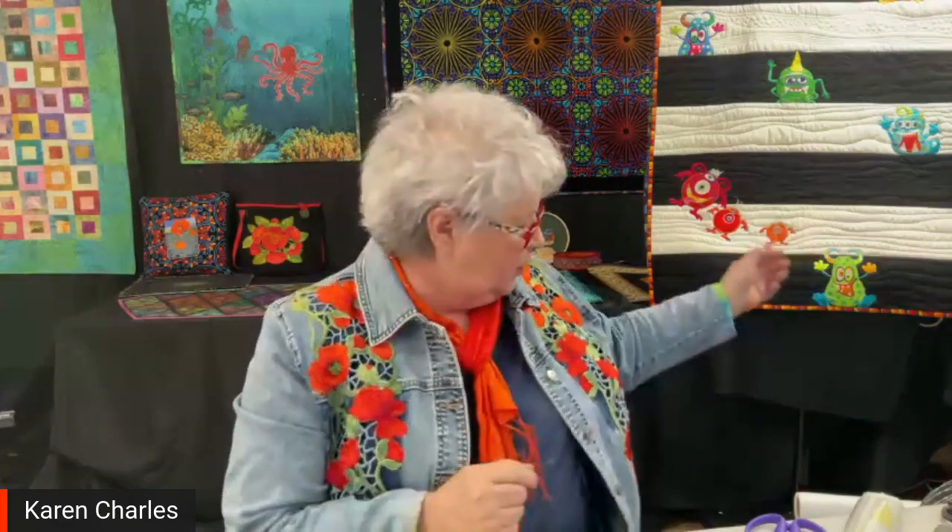A lot of people who appliqué use only traditional cottons, whereas I use all kinds of fabrics — dress fabrics, velvets, and silks. Each time you use a different fabric, you may want to do something a little bit different, but they're really easy techniques to get some very nice looks.